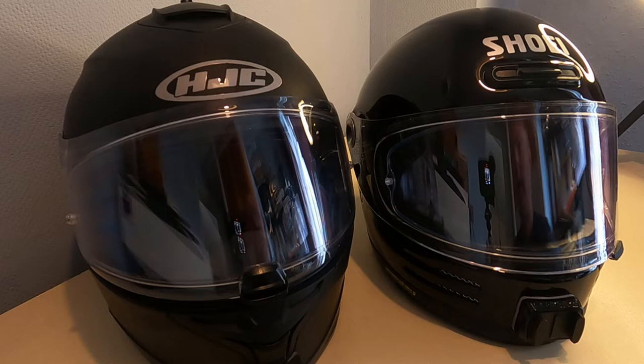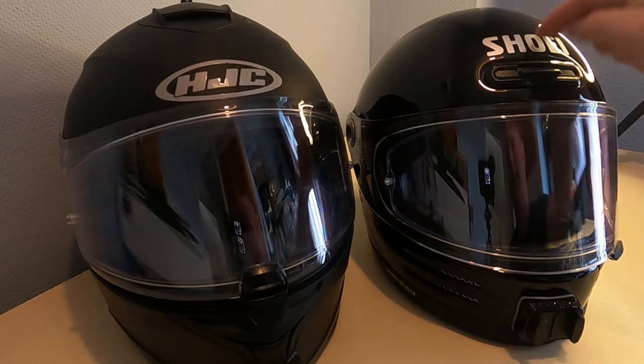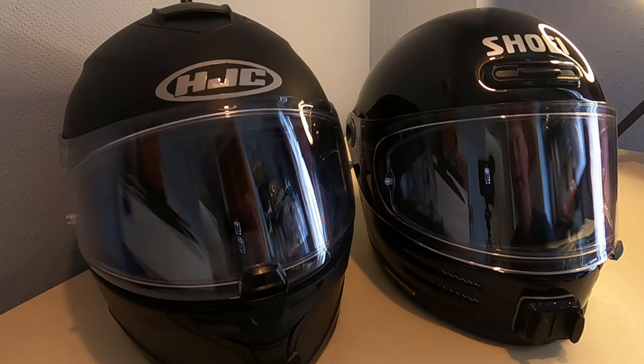Welcome back to another video. I just thought I'd do a quick vid on the two helmets that I've been using recently. I have recently purchased a new helmet which is this Shoei Glamster. It's a bit of an embarrassing name but I can assure you that the helmet is very good. It's not as good as I hoped it was going to be for the price, but saying that I think I probably still would buy it again.